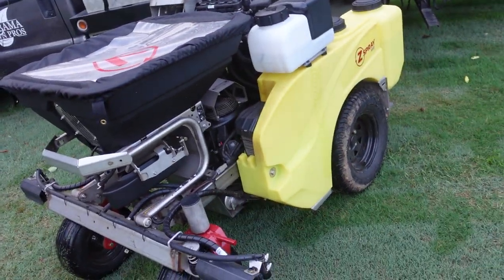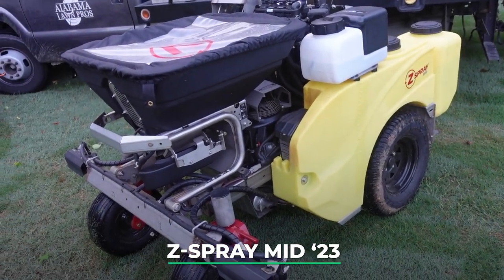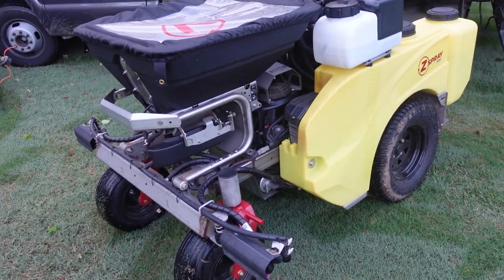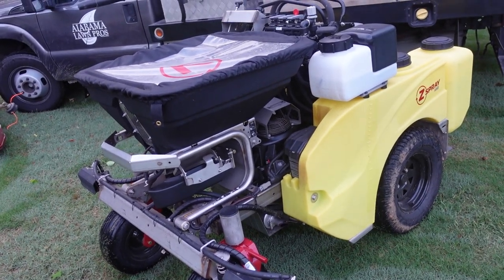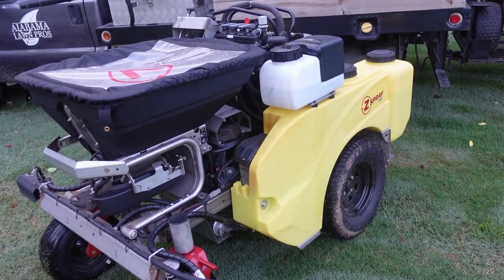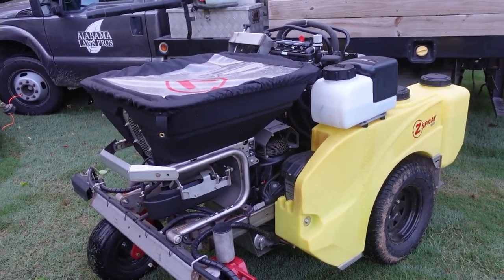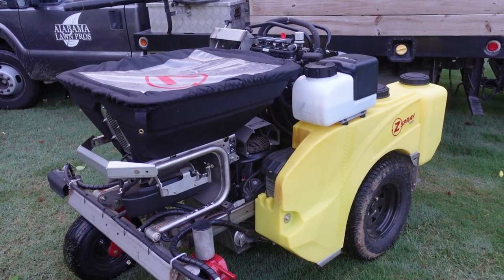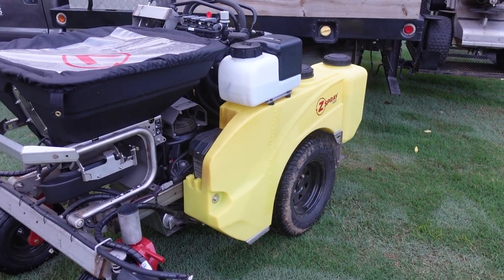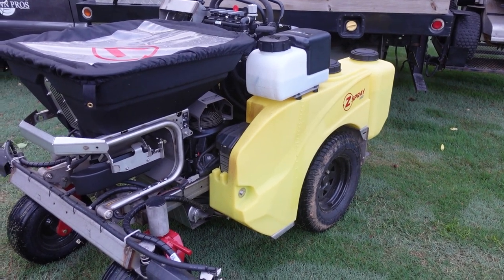Moving over — this is one of the new additions this year. This is a 2023 Z Spray Mid. I've been partnering with companies like Z Spray and they provided this machine. I have been using it and it is fantastic. I haven't personally used an older Z Spray to compare, because this was a remodel with a lot of changes. We actually have a video on YouTube — search 'Lawn Care Life Z Spray' — where a Z Spray rep and a friend with an older model went over all the changes in detail.